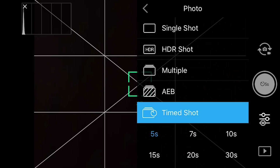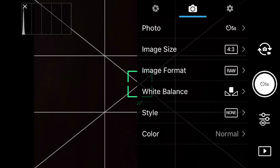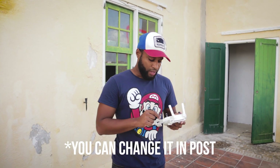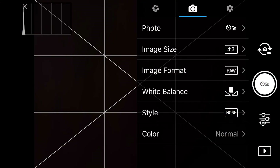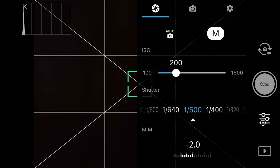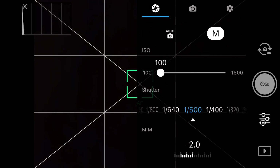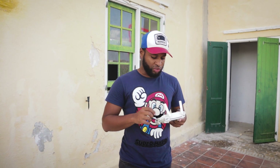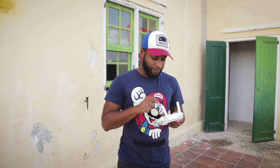I'm going to do 5-second intervals and set my image size to 4:3 for my RAW photos. White balance I have at 5200K — you can use whichever white balance you want since it's a photo and it doesn't really matter. Color is set to normal and style to none. On the third tab I always put my histogram on so I can see the exposure. ISO is set to 100 since it's daytime, and I'll check the shutter speed once I'm in the air.